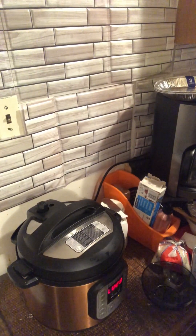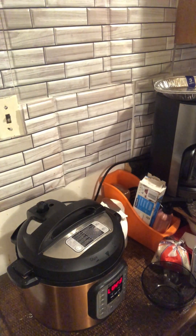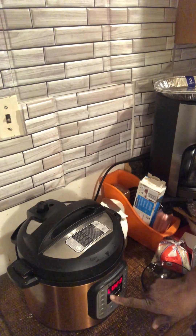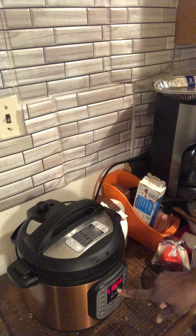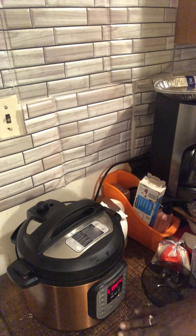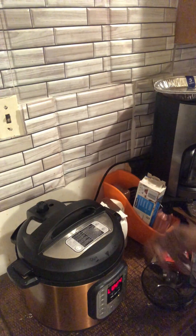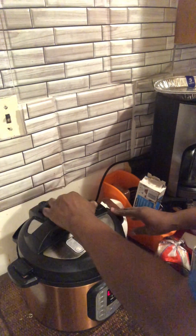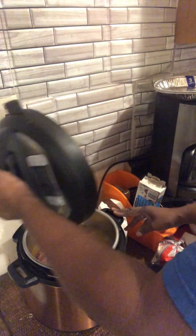Okay guys, we've let it rest — well, we cooked it for 40 minutes and we let it rest. As you can see the L23 — that is just another way of saying that's how long the food has been finished, but it'll stay warm basically. So it was about 24 minutes. The pin has dropped, so it means we can safely open it up.